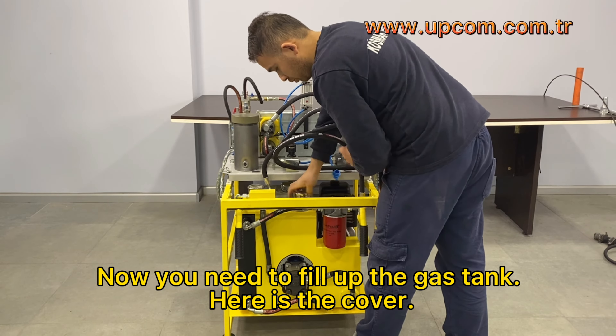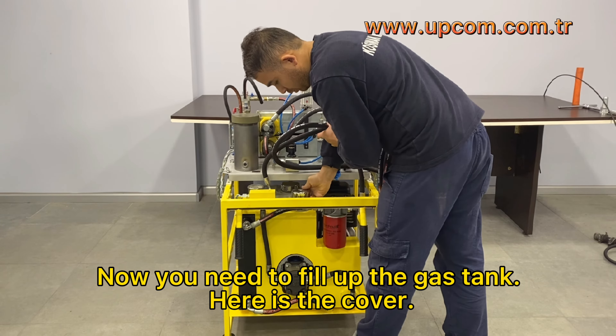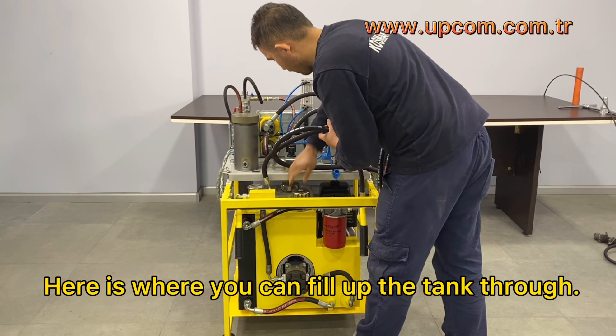Now you need to fill up the gas tank. Here is the cover, and here is where you can fill up the tank through.